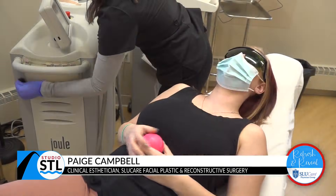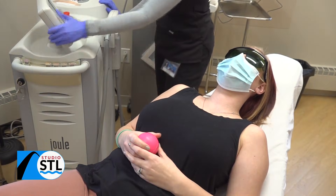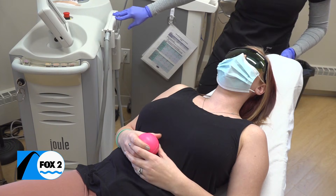Our services take about six to ten treatments, depending on the individual. Laser hair removal can be done all year round. We do prefer to do it in the wintertime, but it can be done — just knowing that we have to kind of stay out of the sun for a few weeks before and a few weeks after.